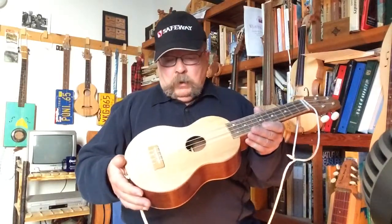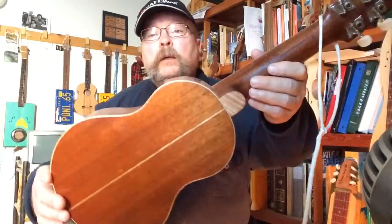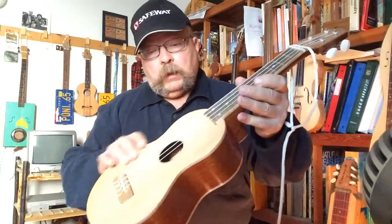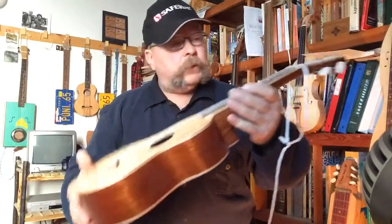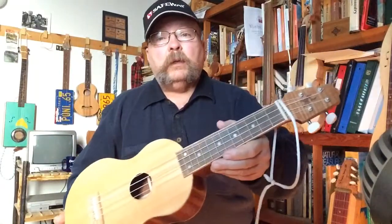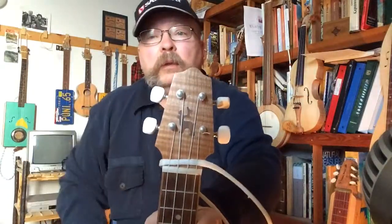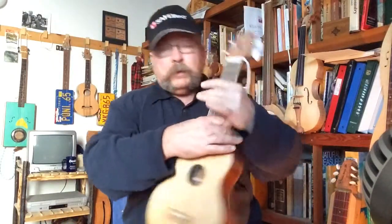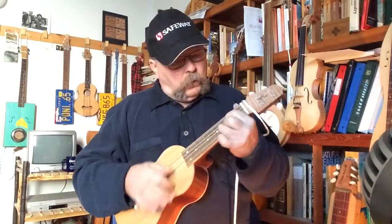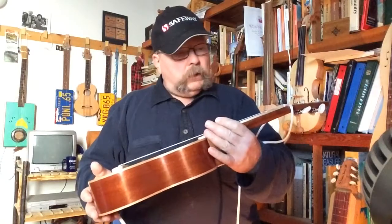I made this little ukulele out of a chunk of mahogany. It's got mahogany back, neck, and sides, and the top is spruce. The fingerboard is made out of motorcycle crate — some sort of hardwood — and I inlaid a little caribou in the peghead. This is a concert size ukulele, great fun, cute little thing to play.